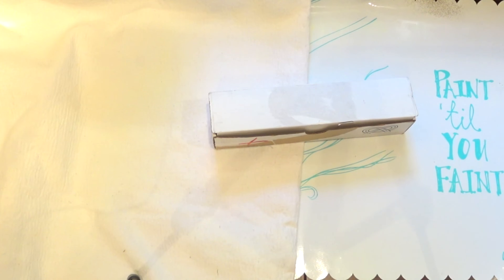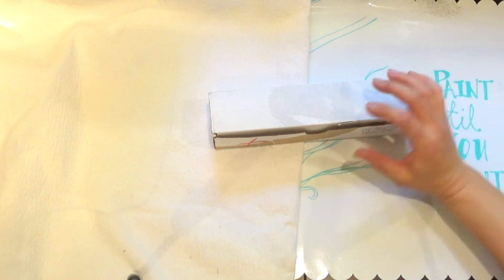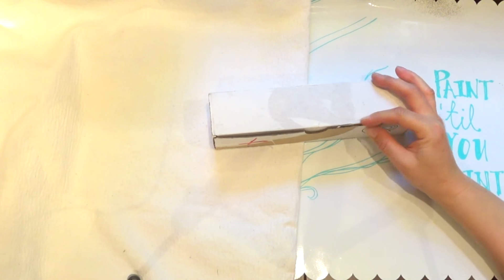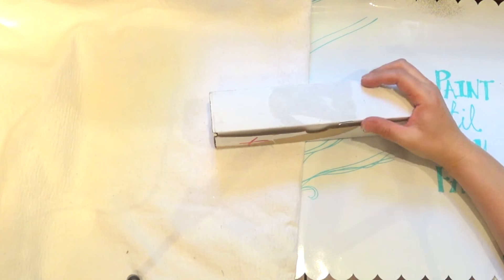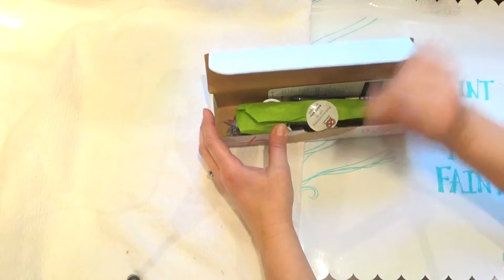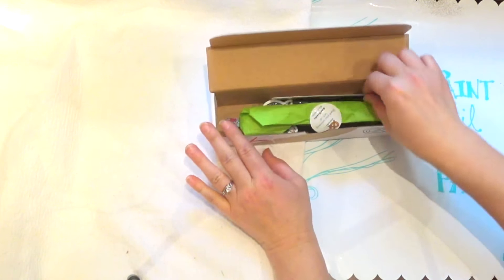It's time for another Art Snacks box opening and this is actually my second attempt. I did open it and see what's in here but I repackaged it for y'all to have the real experience.